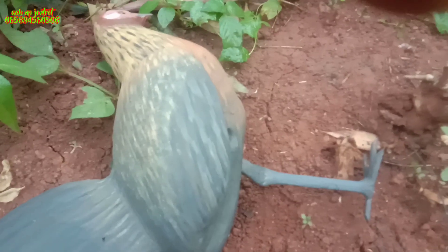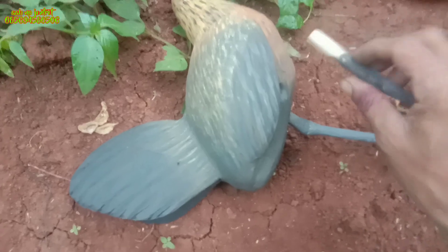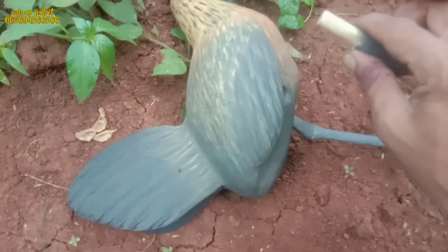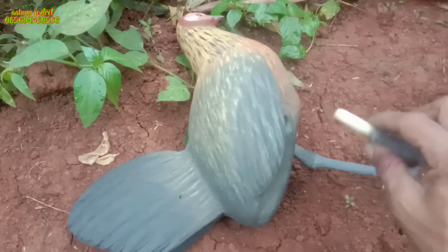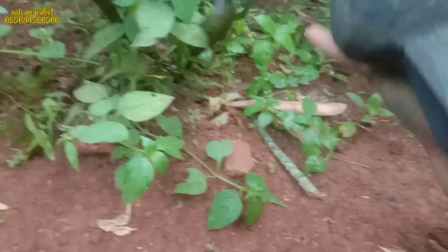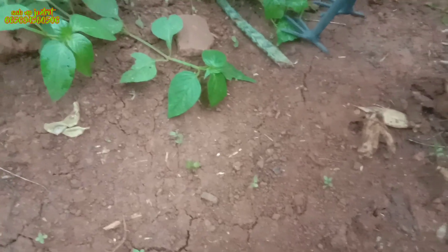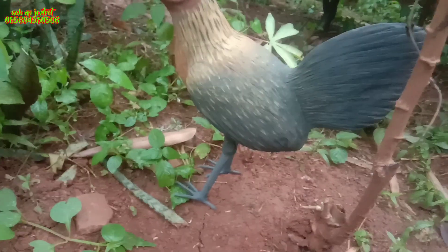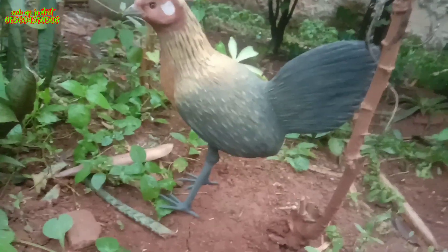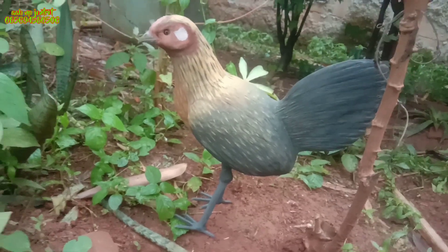Untuk bagian kakinya ini bisa dilepas teman-teman. Kita coba lepas dulu — sudah bisa dilepas. Jadi kalau pemasangan tinggal dicolok saja, dan untuk pembawaannya supaya awet dan tidak ribet, tinggal dicabut saja. Oke, sudah kita pasang kembali dan ditaruh sesuai penaruhannya. Seperti ini teman-teman cara naruhnya.